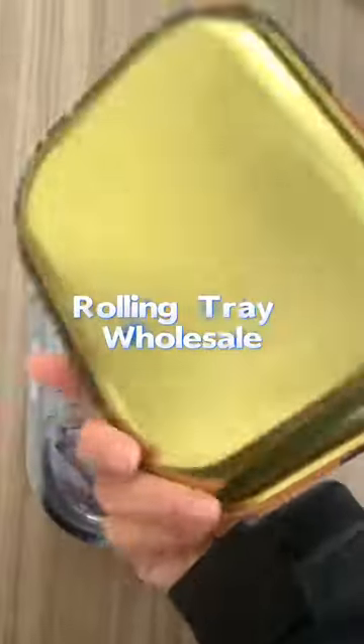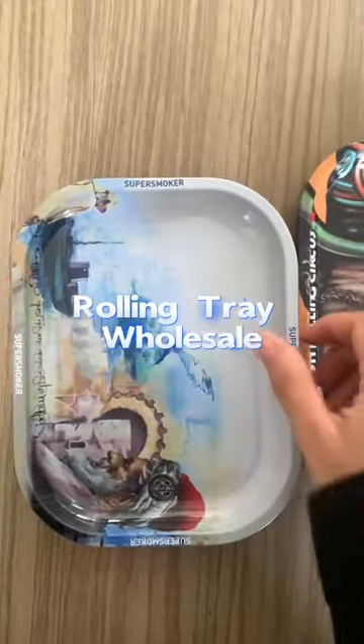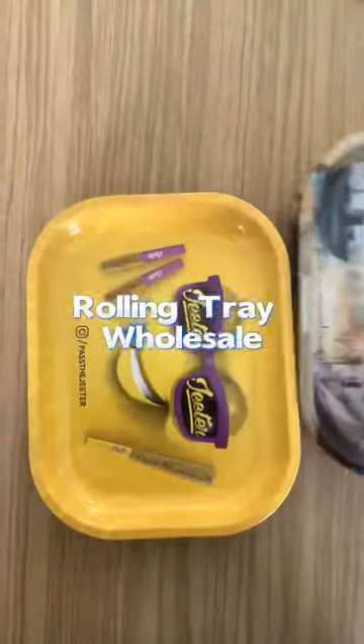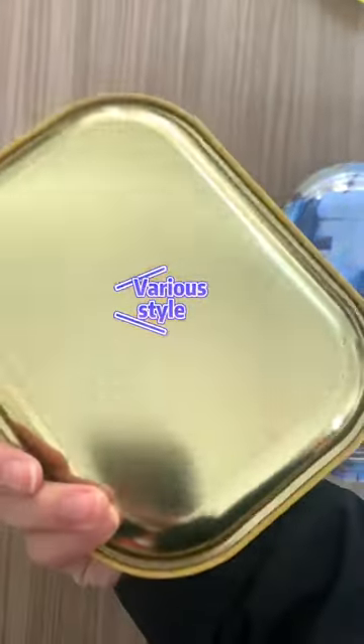This rectangular tray is 7.09 inches in length and 5.5 inches in height. It is made of high quality tin plate — sturdy and durable.